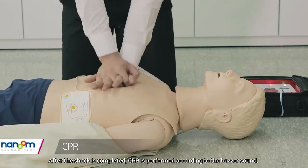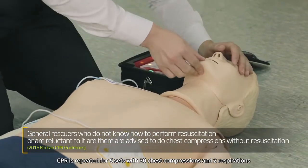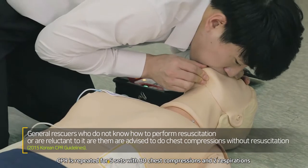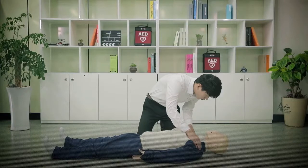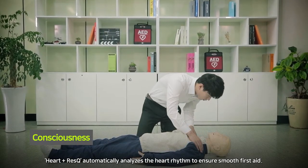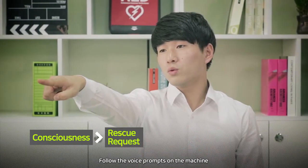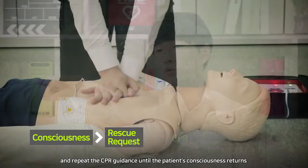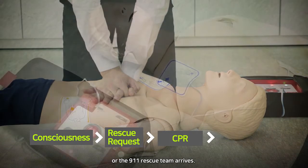After the shock is completed, CPR is performed according to the buzzer sound. CPR is repeated for five sets with 30 chest compressions and two respirations. Check for breathing and consciousness. Heart and Rescue automatically analyzes the heart rhythm. Follow the voice prompts and repeat the CPR guidance until the patient's consciousness returns or the 119 rescue team arrives.